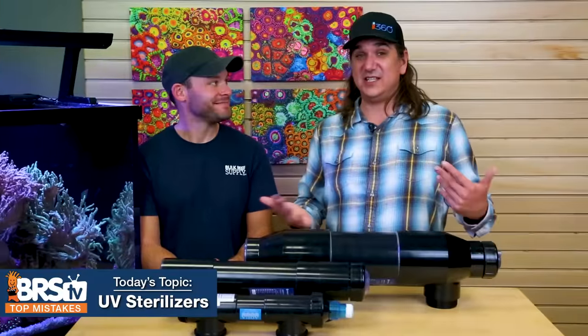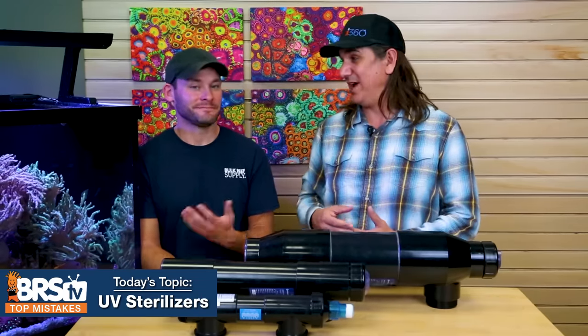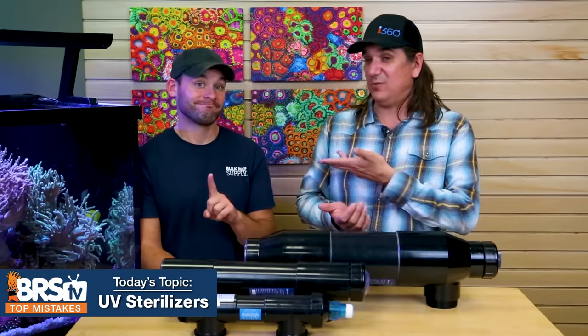Some exciting new experiments are already underway on flow rates and using UV on dry rock and cycling brand new tanks — not just cycling ammonia, but trying to eliminate that ugly stage in the tank. We'll find out a lot about that in the near future. This is a continuation of experiments that Randy already did, and you can go back and check out that first set of experiments.